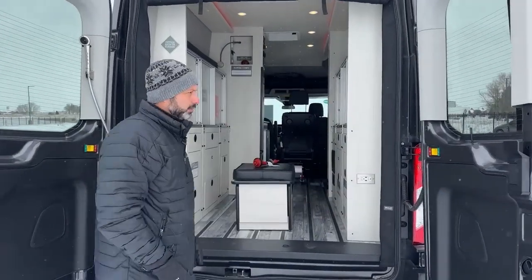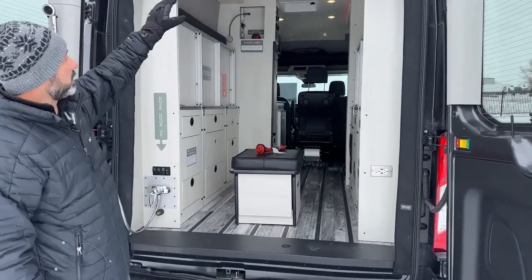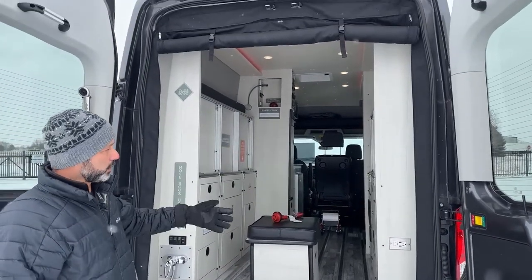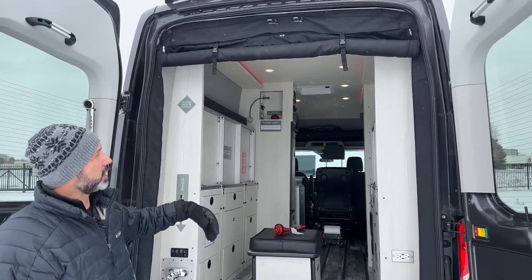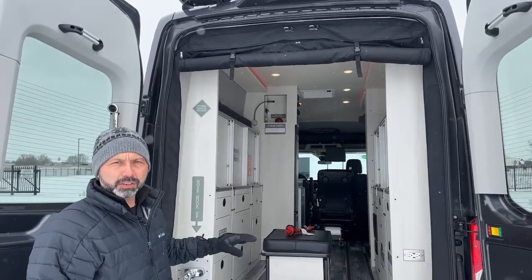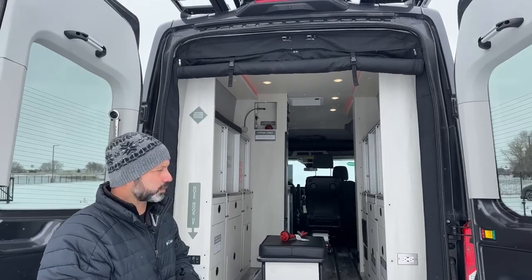A couple things I want to point out on the back end: we do have a roll-lift screen to black out the windows when it's time to go to bed or get some privacy. You can also just open the screen so you have fresh air circulating through there when it's warm out.